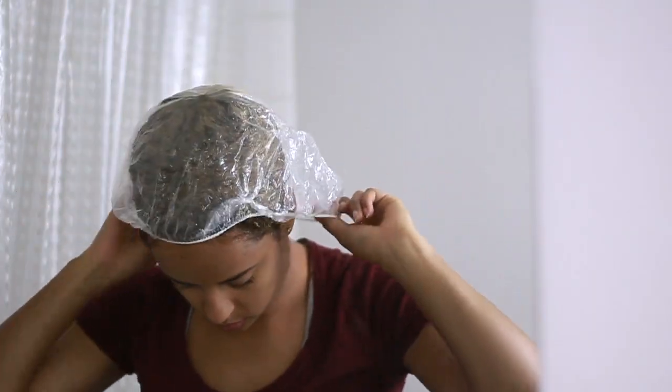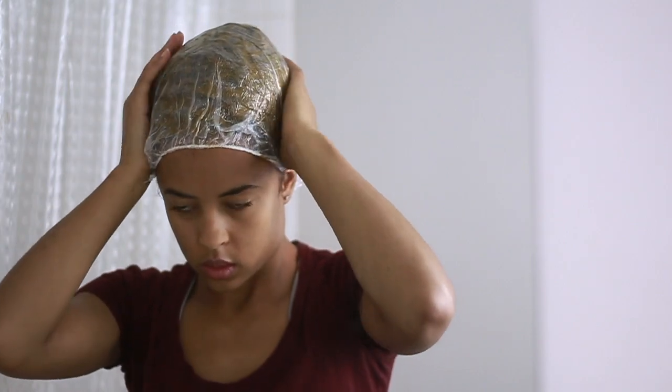I'm just going to clean up and stick a plastic cap onto my hair, put on a nice warm hat on top, and I'll just chill with that in my hair for around eight hours.